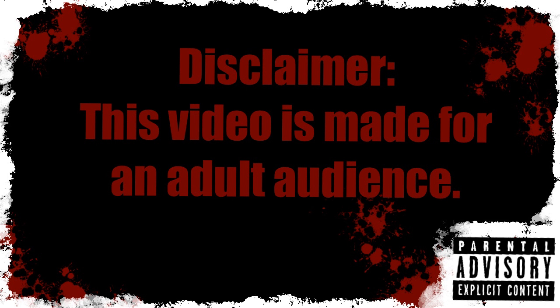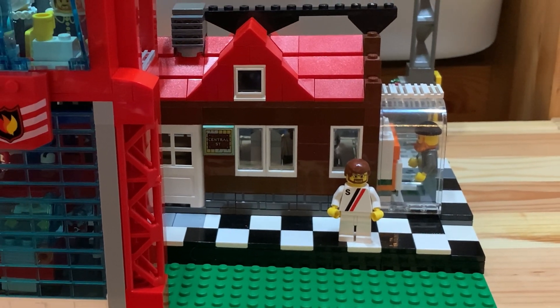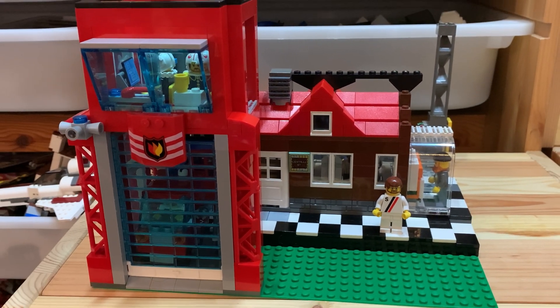Disclaimer: this video is made for an adult audience. What's up, my dear adult fans of Lego? Solbrick in the house, and I'm standing here in my custom Lego town called City City.